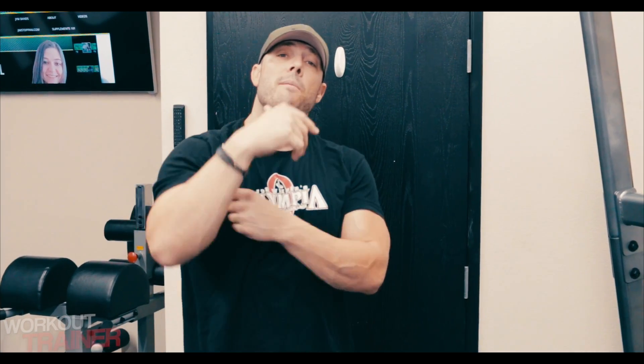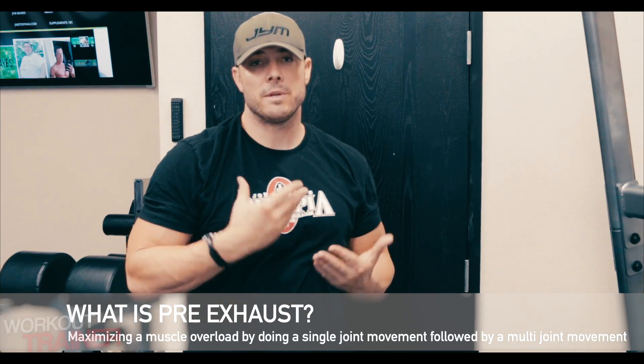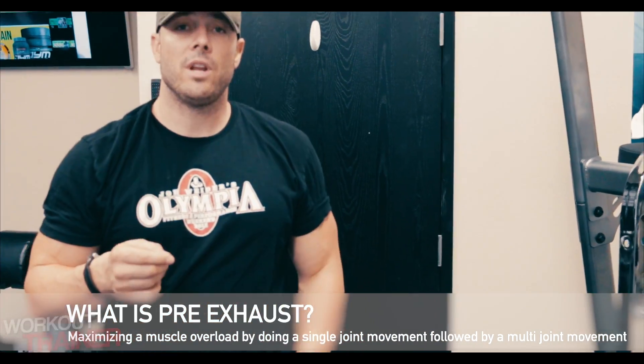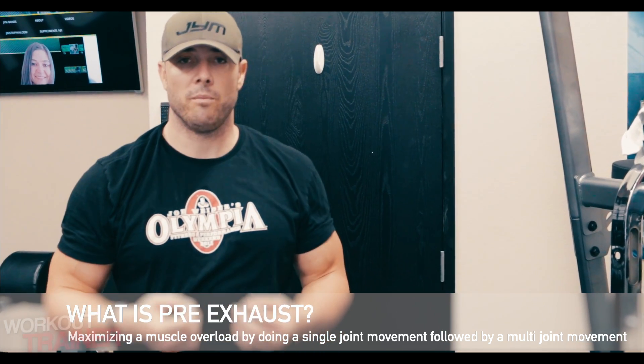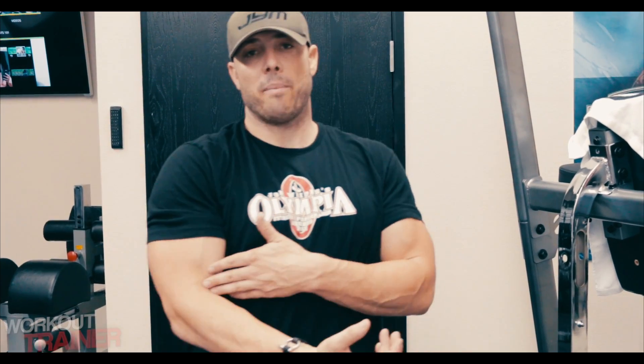What is pre-exhaust training? Pre-exhaust training is maximizing a muscle overload principle onto a specific area of the body. In this case we're talking about the biceps by executing a single joint movement followed by a multi-joint movement. A lot of muscles in the body are primarily emphasized by single joint only exercises, such as the biceps.